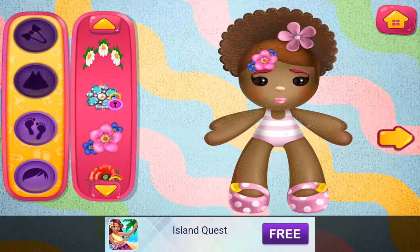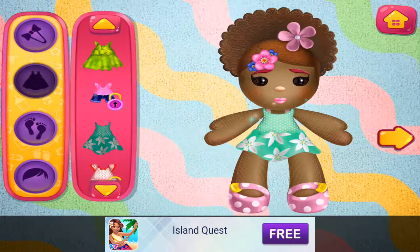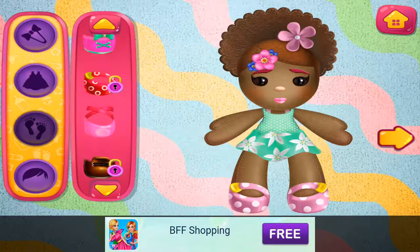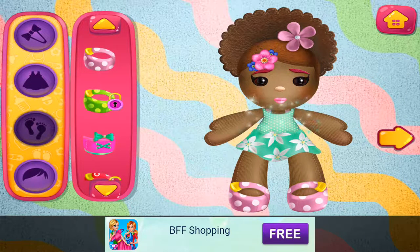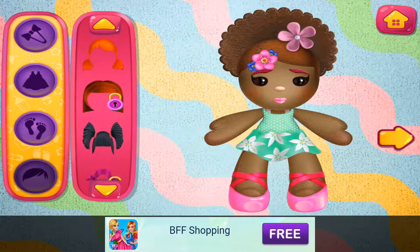That really suits your doll. These dresses are beautiful. So many shoes. I like this one. That hair looks good.